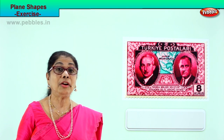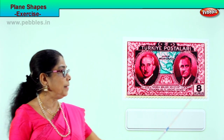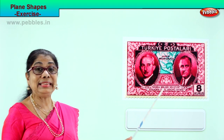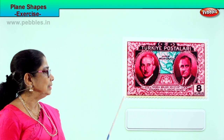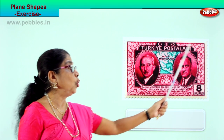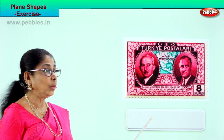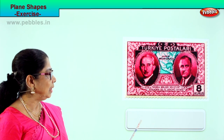Shall we take another page of plane figure exercise? Look at this — what shape is this? It is the shape of a rectangle. What do you see here? It is a stamp — a foreign stamp. Do you collect stamps when daddy and mummy get letters? What is this shape? It is a rectangle. It has two long sides, two short sides, and four corners.